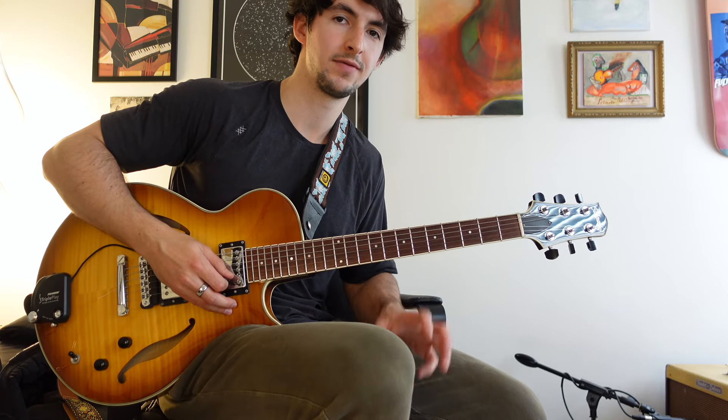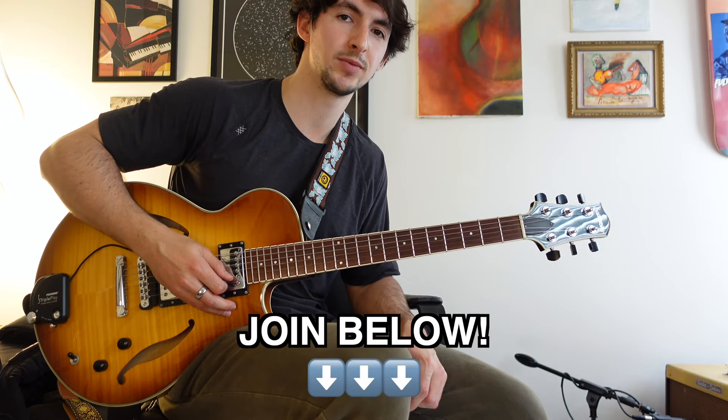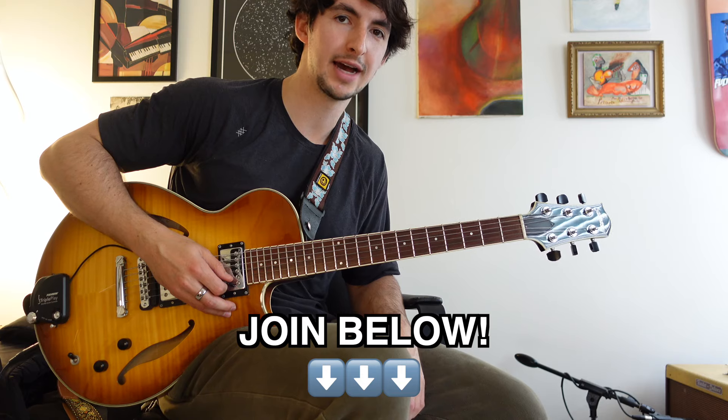There I was playing some drop 2 seventh chord inversions, which are super useful — I highly recommend learning those. If you want to dive in and master your chords up and down the neck, check out my guitar course called Ultimate Chord Mastery. I'll link it in the description below along with a discount code for you guys.